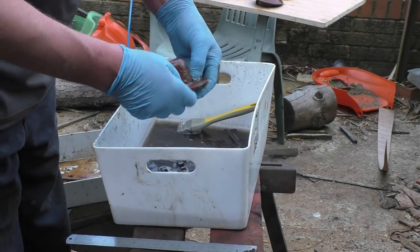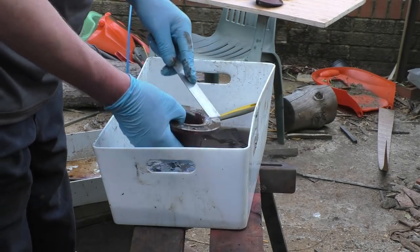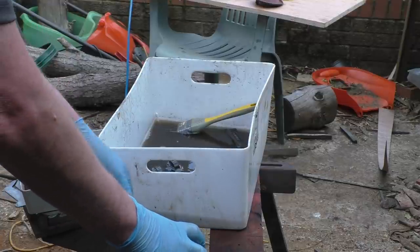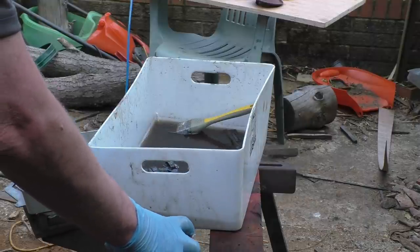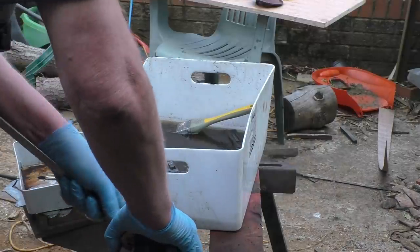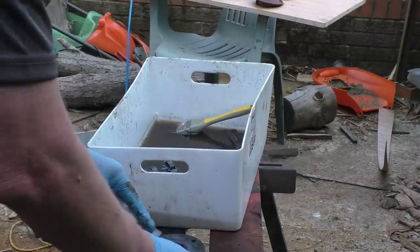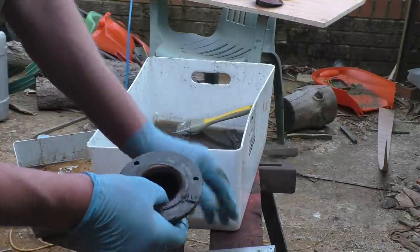All these parts have been soaking in Evapo-Rust for nearly a week now, which has taken all the loose rust off. Now I've got a tray with some petrol in — it's petrol mixed with about 10% diesel. One of our customers filled these diesel components with petrol, so it's no use for anything really, other than washing parts off. The Evapo-Rust has taken the gloss paint off but left the primer on, and loosened all the old gaskets up quite nicely, so it's actually cleaned off quite well.